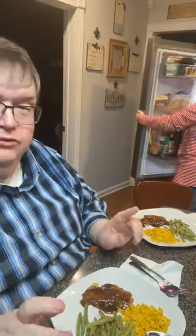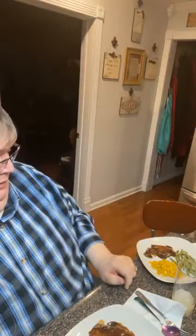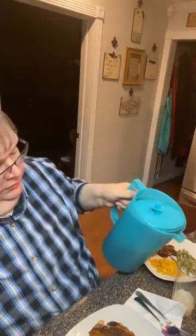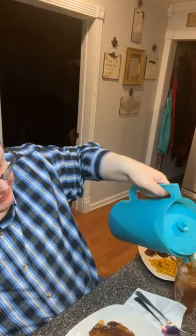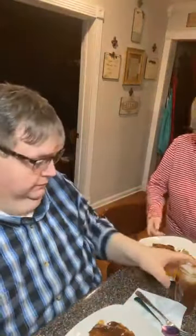Y'all aren't used to balsamic vinegar - it makes a wonderful glaze. I made a balsamic glaze about a month or so ago. I usually use it on fish. As my mommy says, you take what you've got and be thankful. Be thankful.